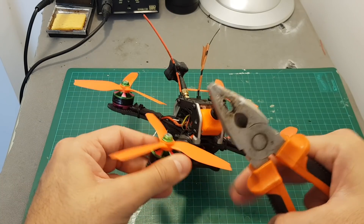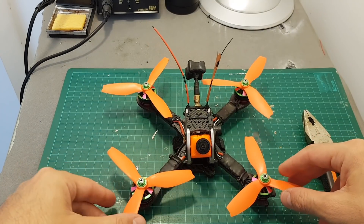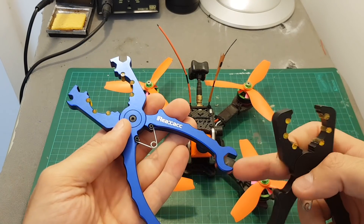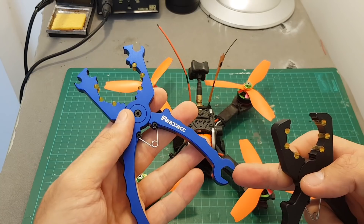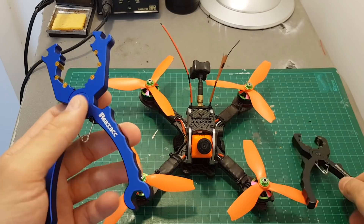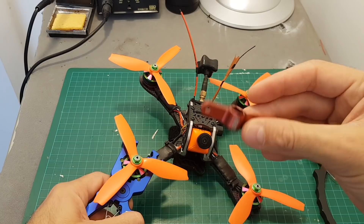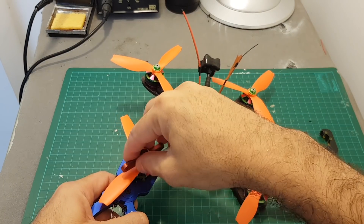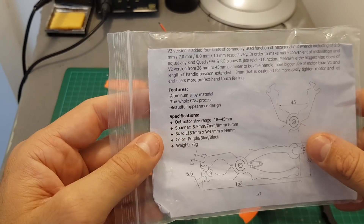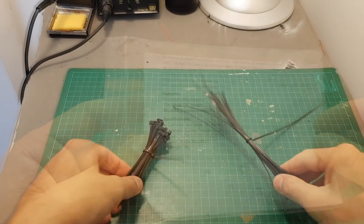When I built my first quadcopter, I used a simple tool to change propellers, but I scratched a motor totally — not a good idea. Luckily, RealAcc released motor grips — an older version and a newer one with extra features I don't really use. You just grip the motor on the side and then use the DYS motor spinner accessory to tighten or untighten the motor screw. These pliers work with motors ranging from 18 to 45 millimeters, which is a pretty wide range.